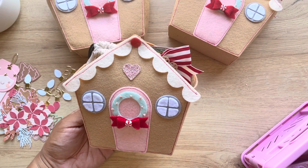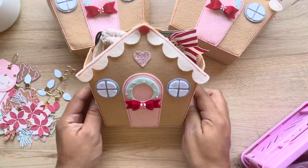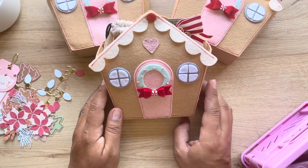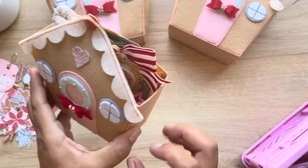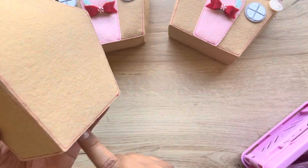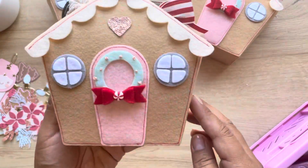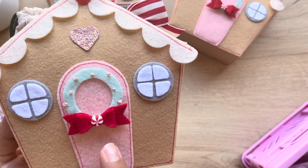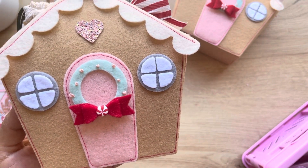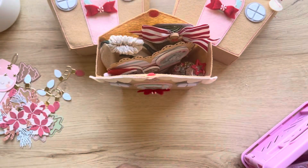I made this little gingerbread box using a Sizzix big die. I cut it out and everything comes with the die. I cut out the front part again for the back and made the sides myself. I added a little snap button to keep everything inside, did some french knots to look like ornaments on the wreath, and used a clay button sliced in half because it was too bulky.